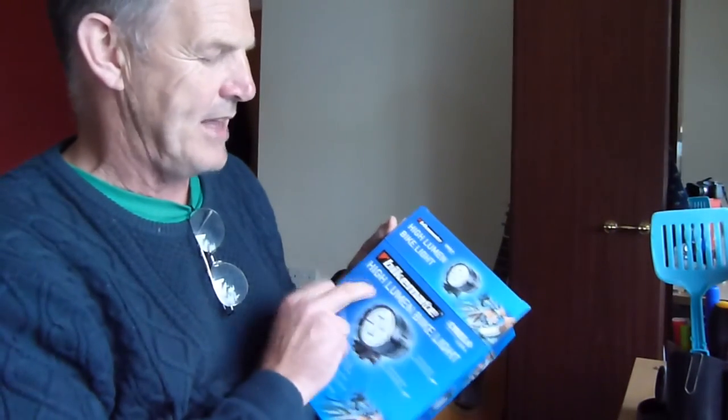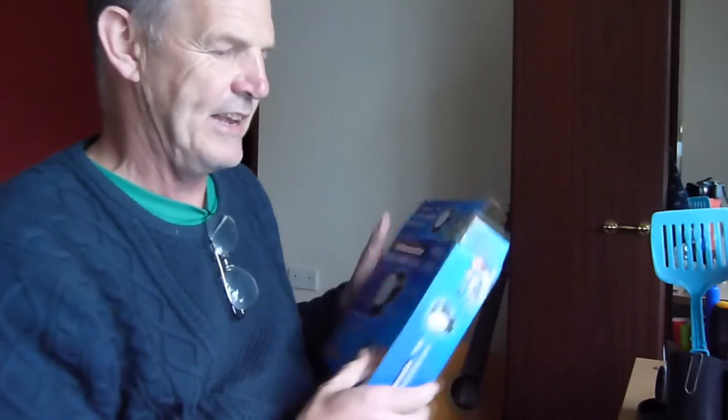So yeah, if you fancy getting a really good bike light - probably more than you need - this is Aldi's. It came in last week. It's a Bike Mate high lumen bike light with Cree LED lights in. Yeah, I hope that's helped you.